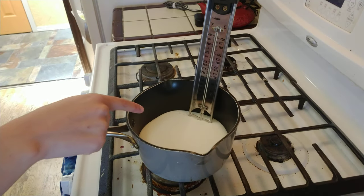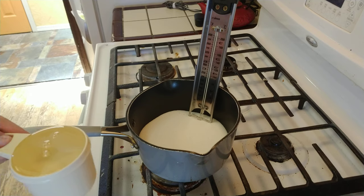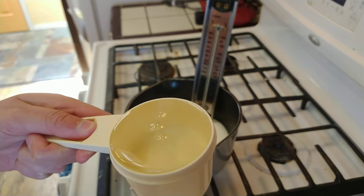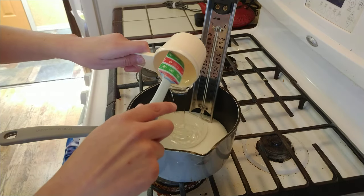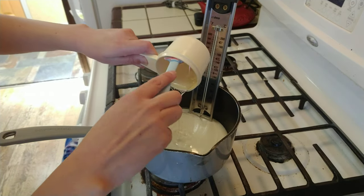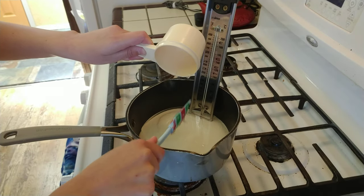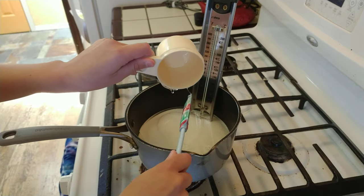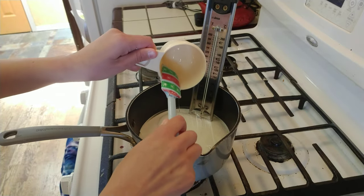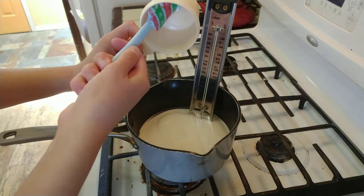Alright, so as you can see, I've added 2 cups of sugar and I've put in my candy thermometer. Next, I'm going to put in my light corn syrup — 2/3 cup. The important thing to do with corn syrup, since it's sticky and you want this to be as accurate as possible, is to take a spatula and kind of scoop around the inside, just to make sure you get pretty much everything in there.